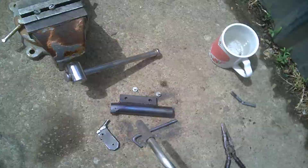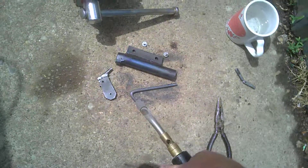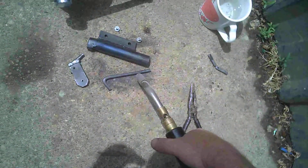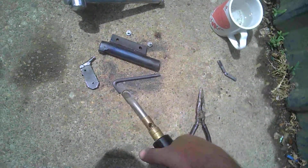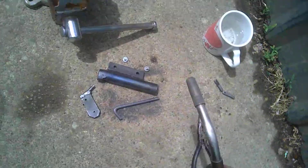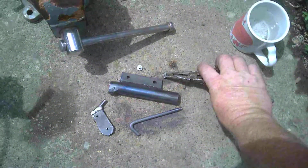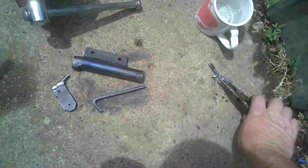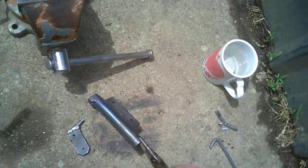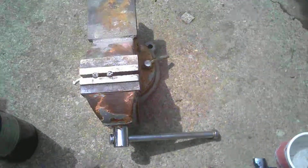I'm going to go ahead and do the trigger a little more. I'm going to say it's done. I'm going to move these parts out of the way for my own safety. That's going to be pretty nice. I want to get this put into that vise.